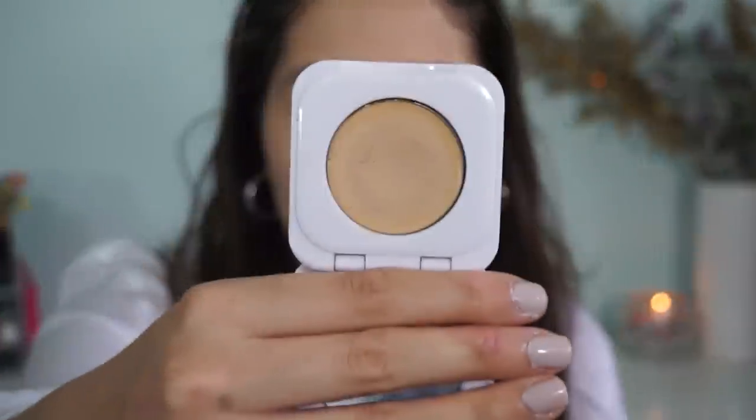Hemp Beauty also does samples on their website for six bucks, and it really is quite a decent sample if you want to figure out what shade you are and see how you like it. I'm also going to conceal around my nose and do all my concealing at this time. While I do this, I'm going to quickly prime my eyes — I absolutely love the Luka Cosmetics Blank Canvas eyeshadow primer. It makes my eyeshadow last all day. When you put your makeup on at 12 and get home at 10 o'clock, you realize how well your eyeshadow stays.